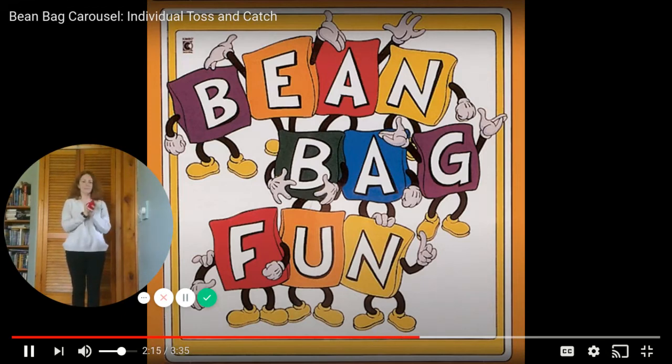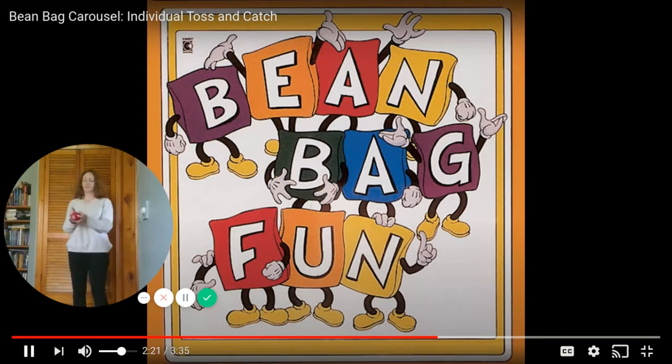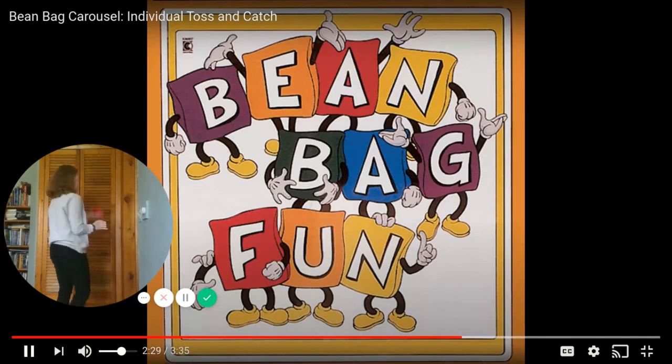Now toss your beanbag low and gently, and slowly turn around in place. Don't throw it too high. Keep turning slowly. Now turn the other way.